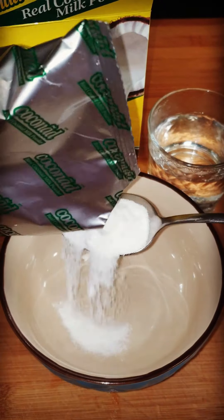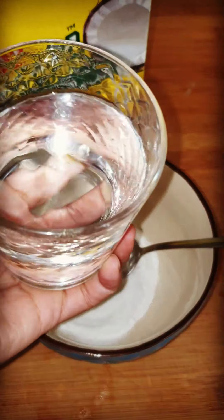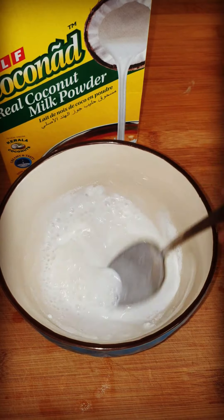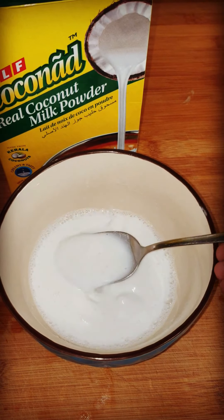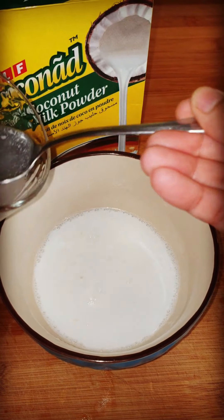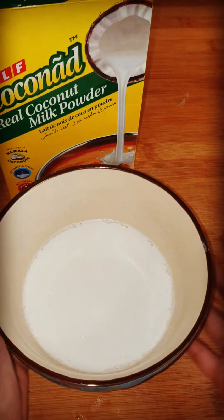Now we will prepare the coconut milk. I have put in 3 tablespoons of coconut milk powder and 3 tablespoons of water — mix it nicely and your coconut milk is ready. If you want, you can use canned coconut milk as well, but I prefer to use this method.